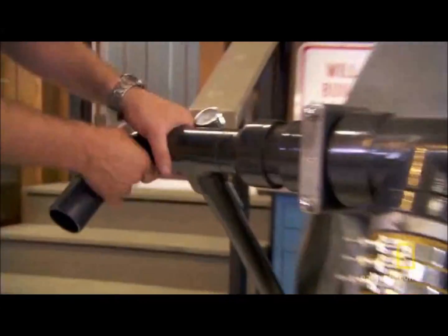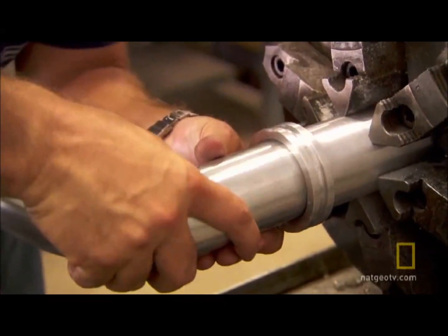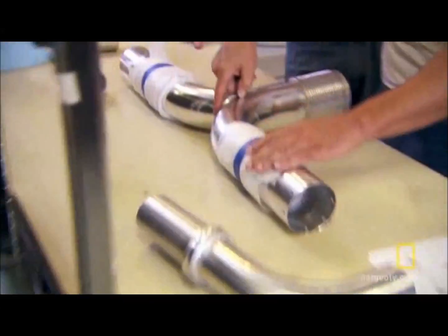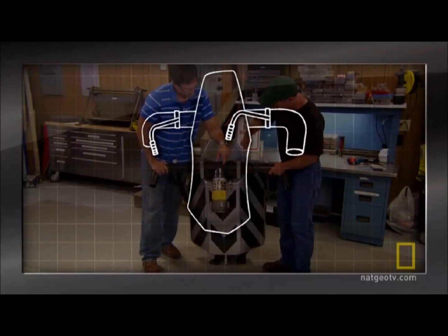The original jet pack was made out of PVC plumbing pipe — you just go into the store and buy the fittings. This pack has to be stronger and lighter, so we're making it from aluminum, which means Tim has to make all of the fittings. Just getting more thrust won't make this rocket belt fly — we have to be able to steer it. So we'll attach a couple of bike handlebars to the thrusters so they can rotate inside the Y-pipe.